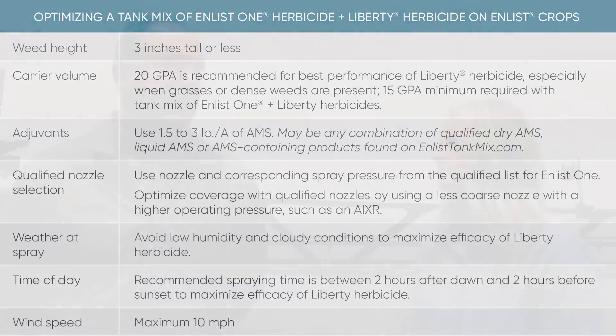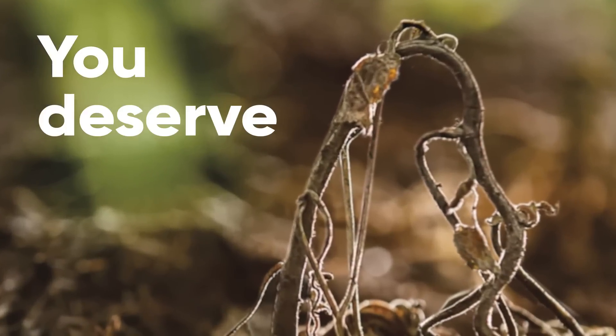Getting good coverage is really key. Having the right nozzle, the right gallons of water, and the right nozzle tip will give you the best weed control. Coverage equals weed control, so it's very important to have the right nozzles.